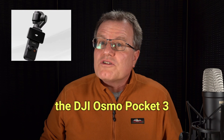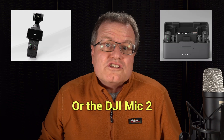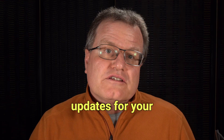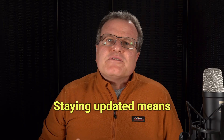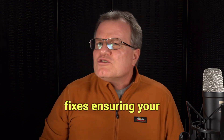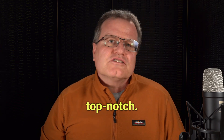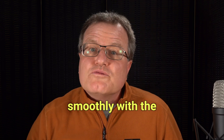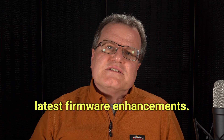Do you have the DJI Osmo Pocket 3 Creator Combo or the DJI Mic 2 in your gear collection? Well, it's time to talk firmware updates for your wireless microphone. Staying updated means you're always equipped with the newest features and bug fixes, ensuring your audio game is top notch. Let's dive into how we can keep our DJI wireless microphones running smoothly with the latest firmware enhancements.